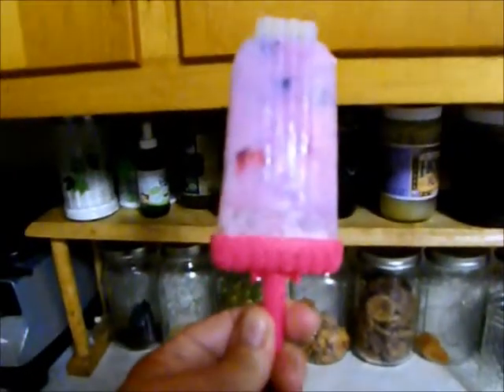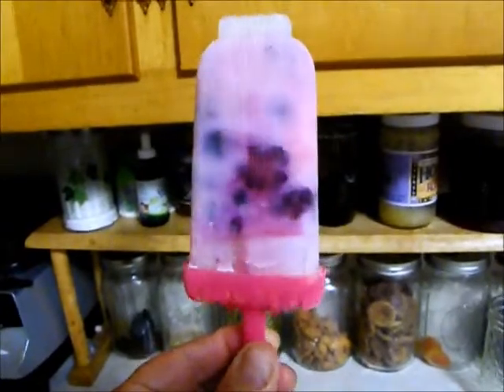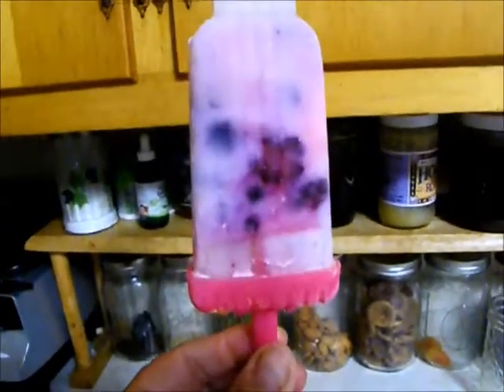This is a leftover smoothie that Mario didn't finish. So now he has a smoothie pop — yogurt, honey, and berries. That's all.